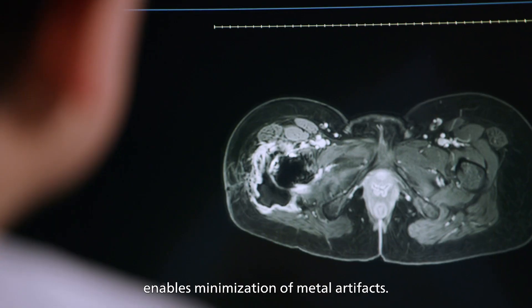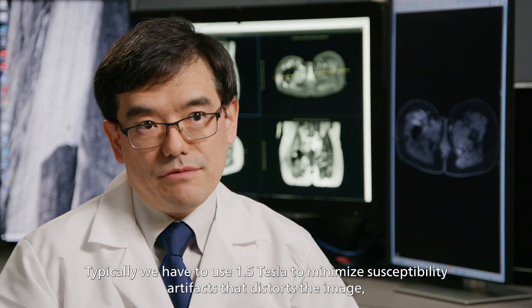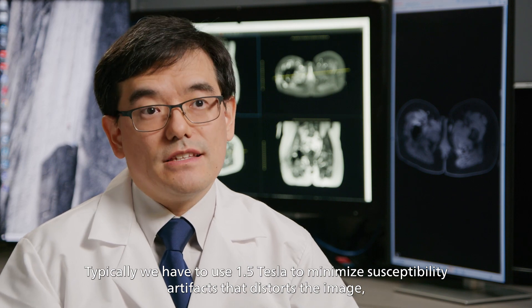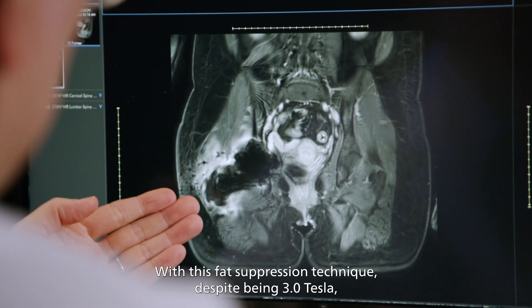The first image I saw with hip replacement totally amazed me. The fat suppression technique this scanner uses enables minimisation of metal artefact. Typically we have to use 1.5 tesla to minimise susceptibility artefact that distorts the image, and that prevents us from looking at the tissues next to the arthroplasty. But with this fat suppression technique,